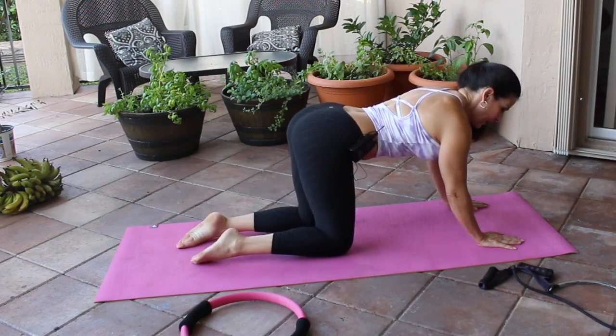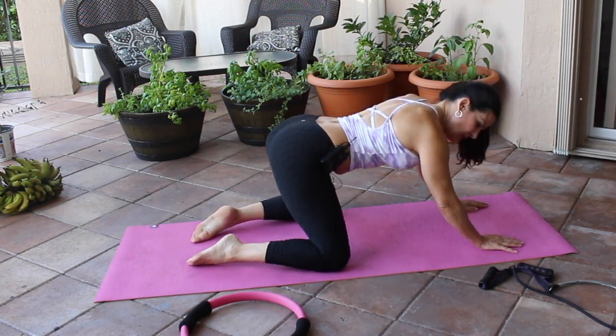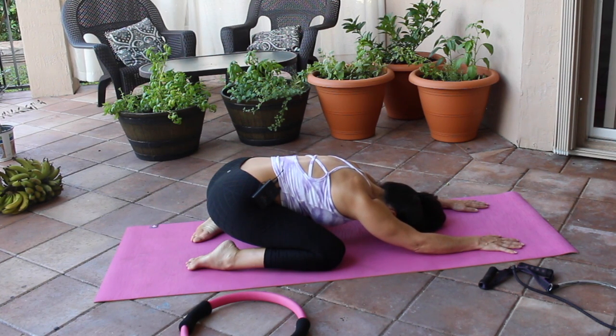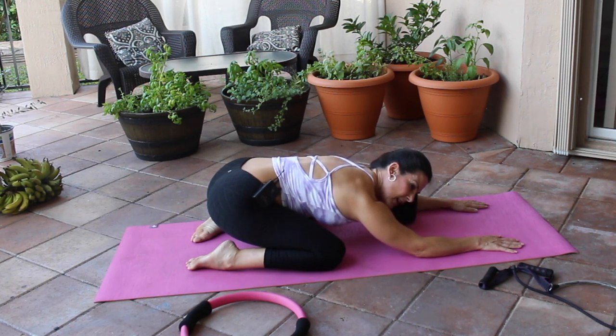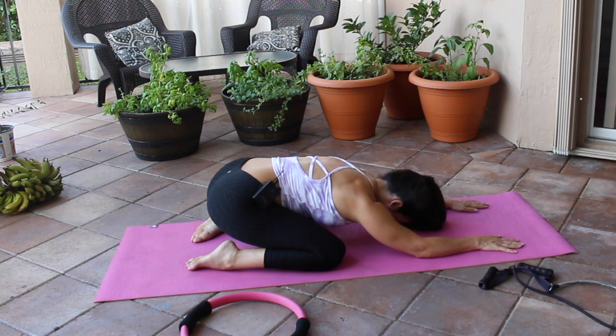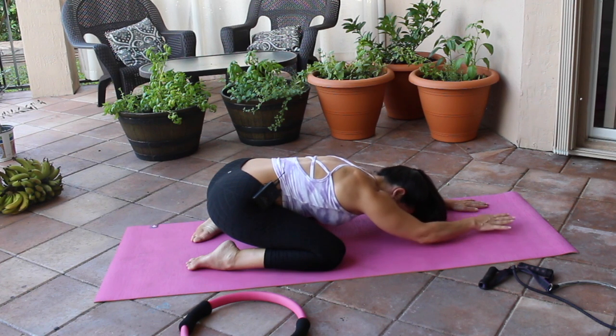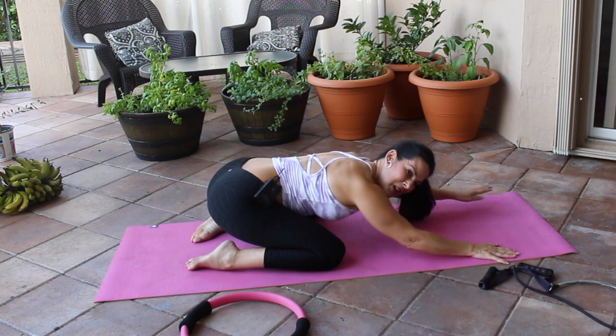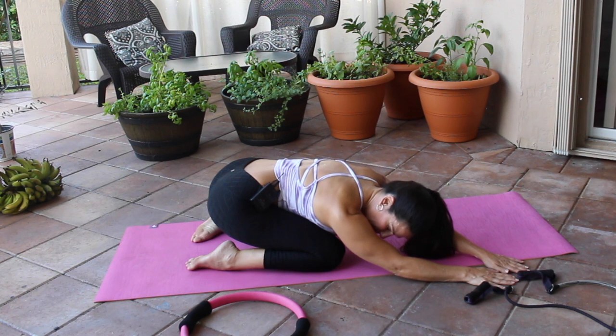Now we're just going to sit back, open those knees up, and sit back into child's pose — put your heads on the mat. Let's take a moment of gratitude; sit here and think of the things you are grateful for in your life before we start this day. Now walk your hands out to the left side, feel that stretch, come back to the right side, feel that stretch, then come back to center.